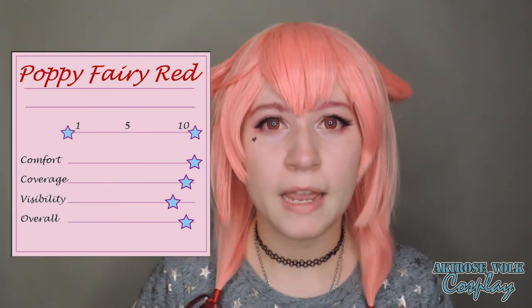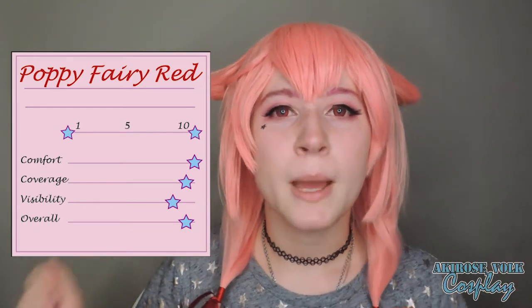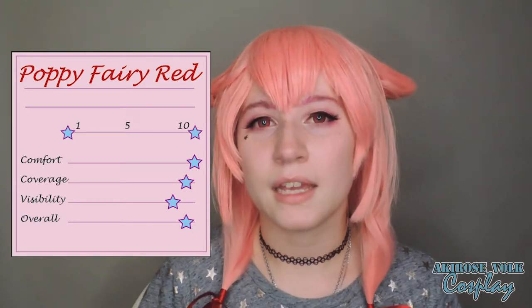In terms of sight, I don't have as much of a haze around. I do have a red haze in my peripheral region, but it's not as big as the Dolly Eye series. Overall, these are probably my favorite contacts to wear, and I think they are useful for multiple cosplays.